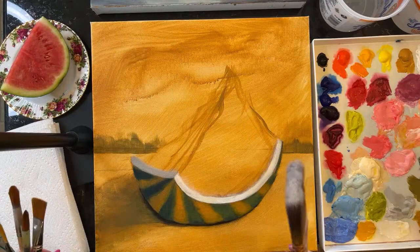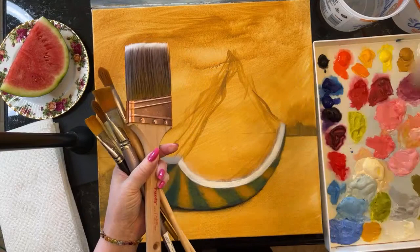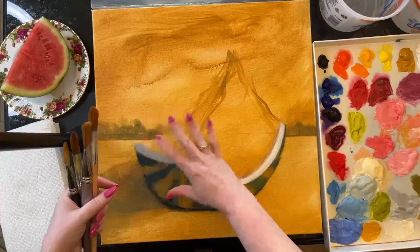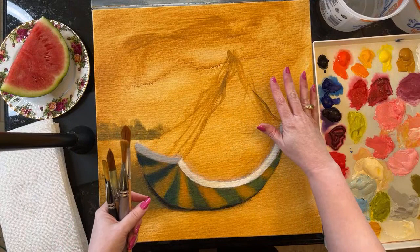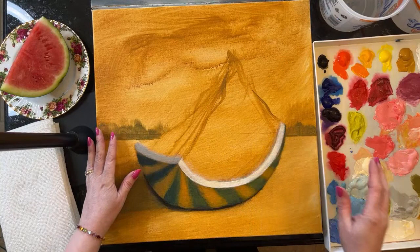You might notice the canvas - here's the edge of it. It's a regular white canvas, but I've toned it, meaning I put a color over the entire thing using a fluid yellow ochre, which is a neutral color. I put that on with this extremely large three-inch house painting brush, then let it totally dry. The benefit is it leaves a wonderful soft glow. You can cover it or leave bits of it showing. When you tone your canvas - some people use turquoise, red, pink, or gray - it makes it easier to judge your middle values. It's intimidating to work on a white canvas, but a toned canvas makes it so much easier.